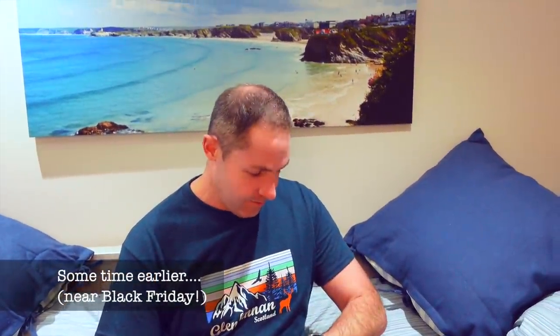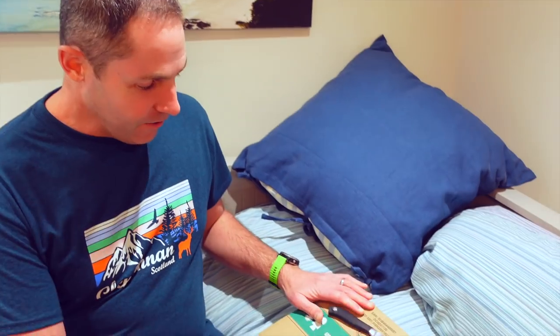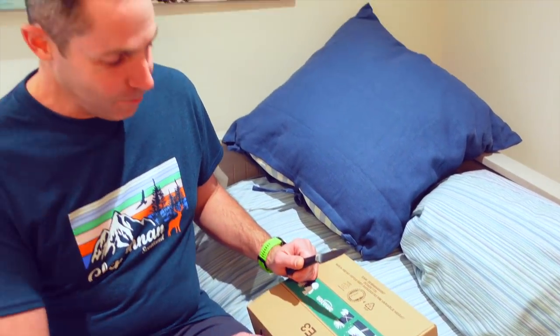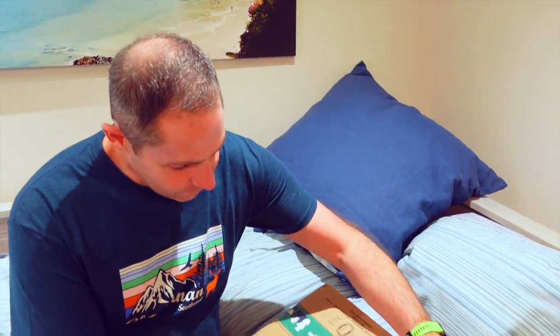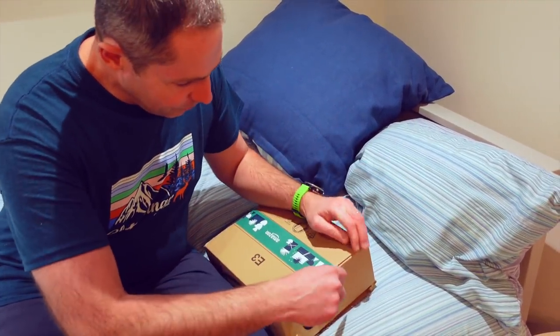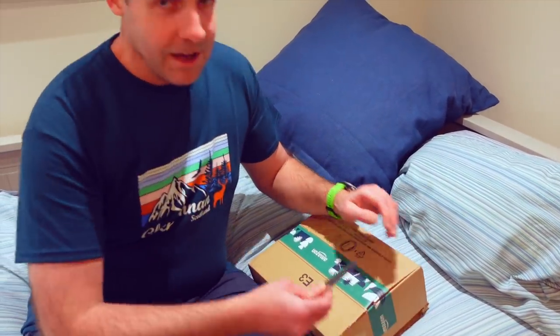I'm very, very impressed with this. Santa's come early this year, on the 9th of November. Santa, also known as Sarah, bought it and paid for it. However, other retailers are available. This should bring us a lot of joy and pleasure in the Cali.